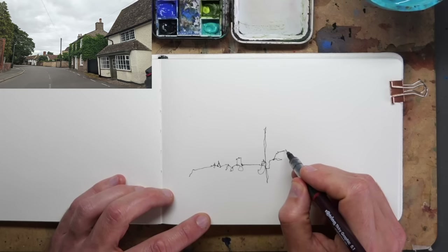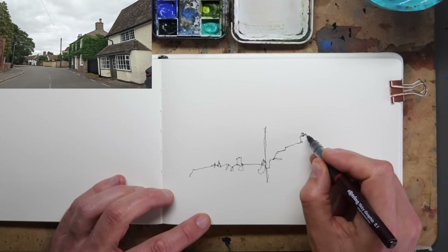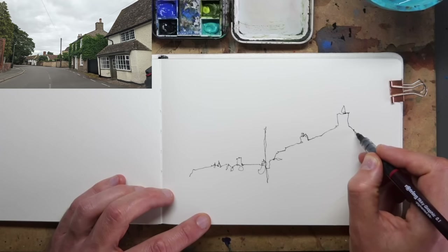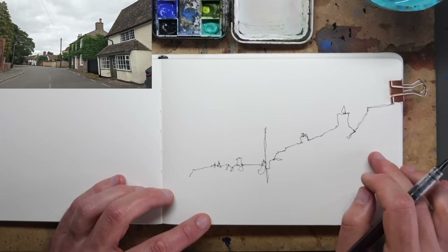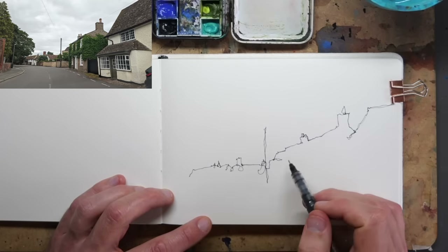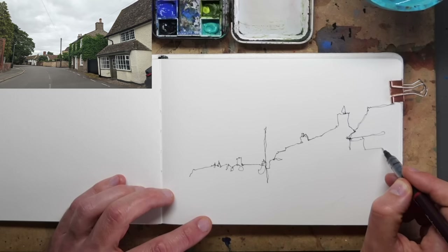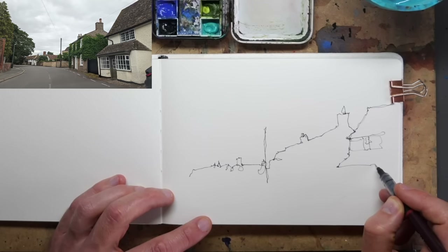I can draw the silhouette of the scene almost in one line, and I know that I'll get that flow of the scene coming forward. It might not be perfect, but as long as I get the flow and feel of the scene, it'll be good enough for my style. Look, I've run out of space for this far side house — but that's okay, because the scene is about this bit. I can just pretend I always intended to frame it exactly this way. That's another reason I started in the bit I cared about: I made sure it fitted in.